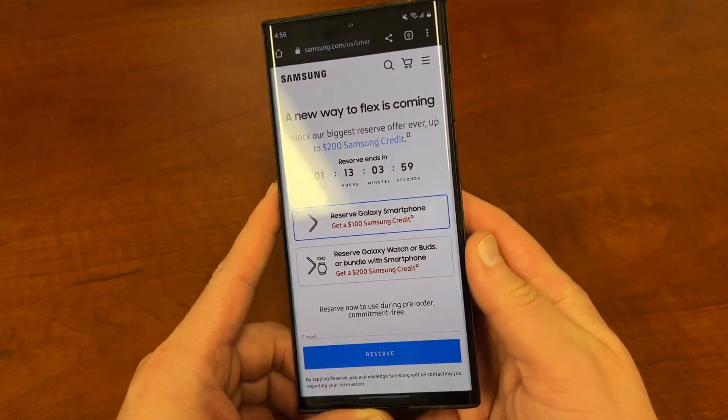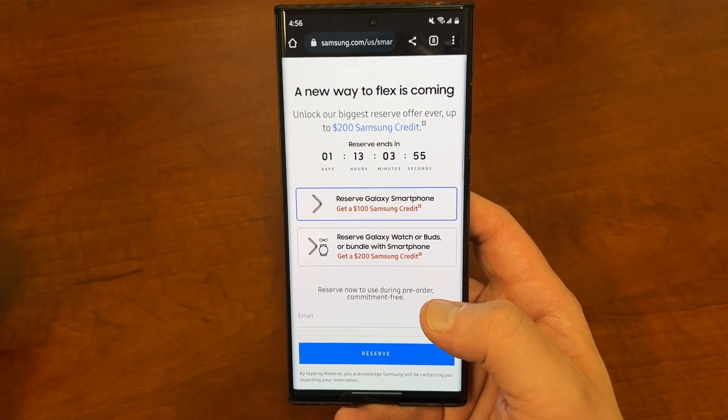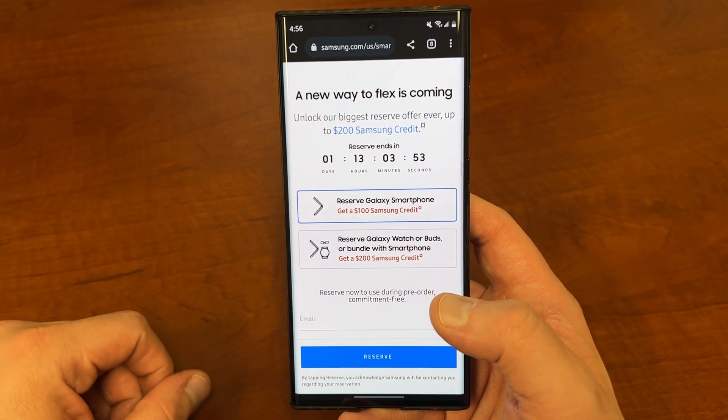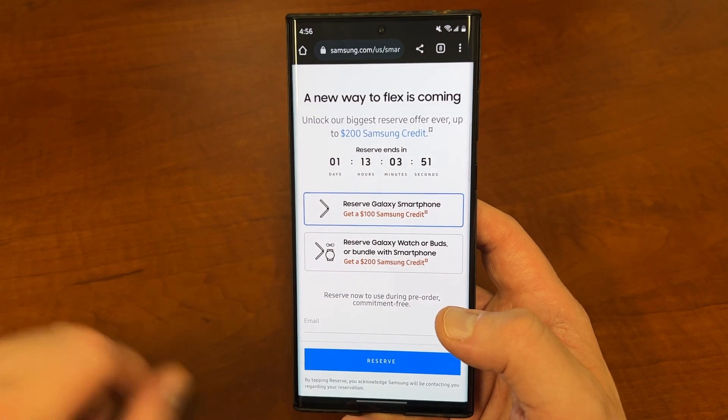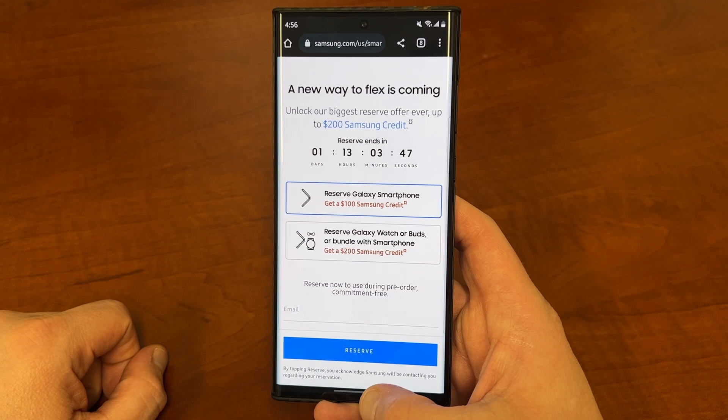She didn't even order anything with her email, and she got a 40% off accessories coupon to use with her current device for cases, headphones, things like that. So if you want an awesome coupon, just put in your email there and reserve it. And if you are pre-ordering, you get up to $200 Samsung credit, which is a great deal as well. Also check out my mystery boxes that I'm offering to people in the links in the description.